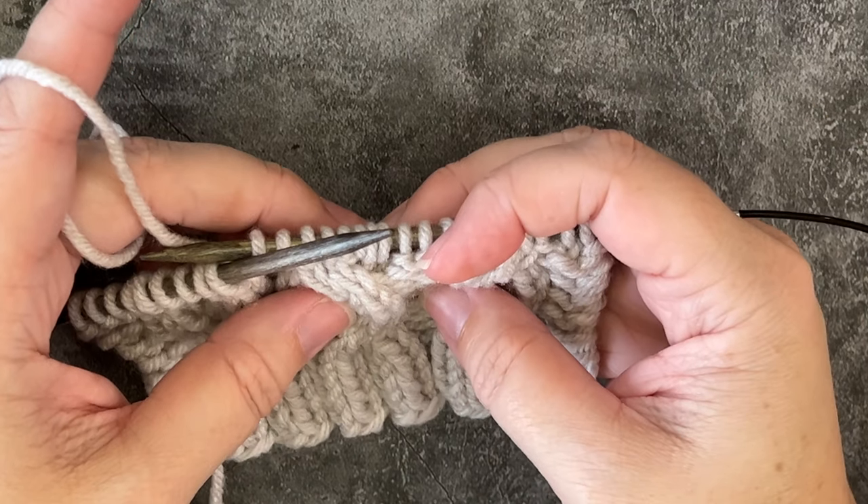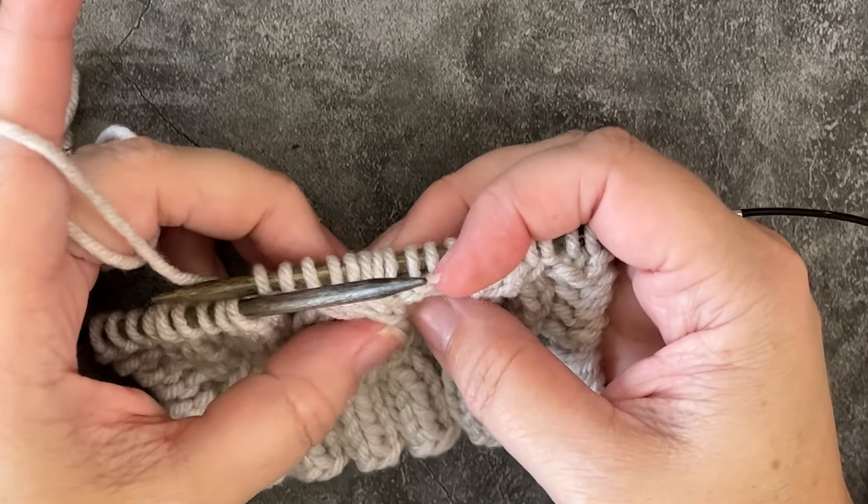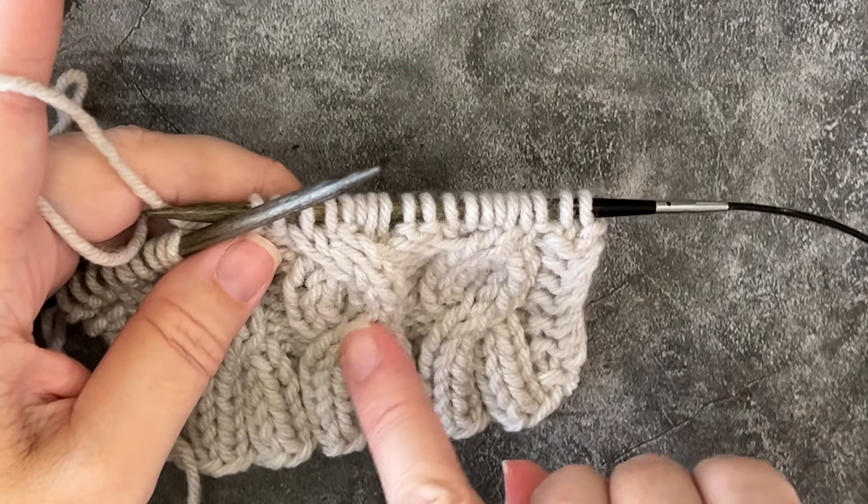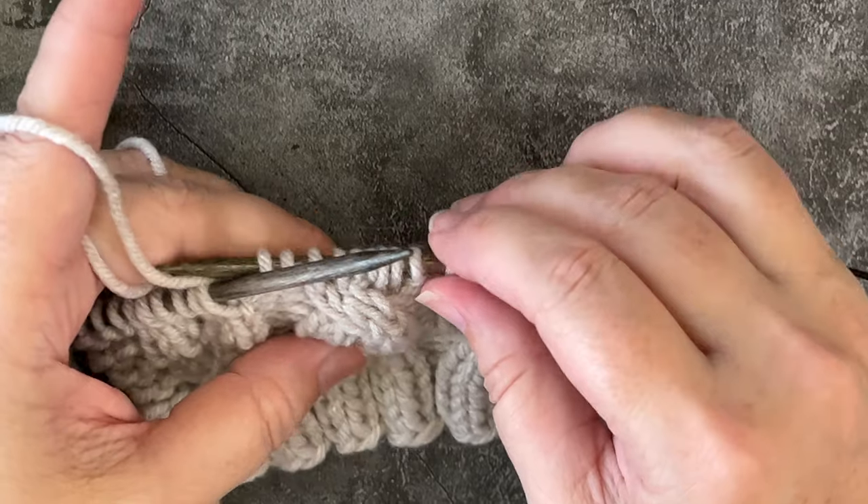Now I'll show you how to do the 2-2-2 LPC, or the left-leaning purl cable. I know it doesn't match these cables down below, so don't worry about that.